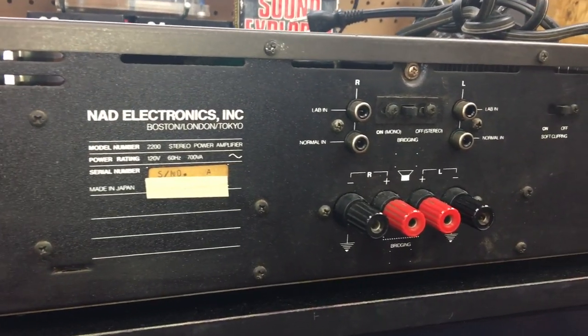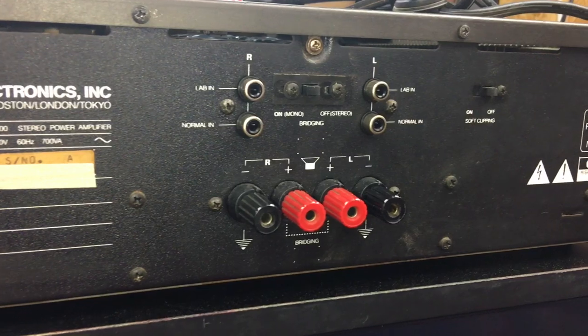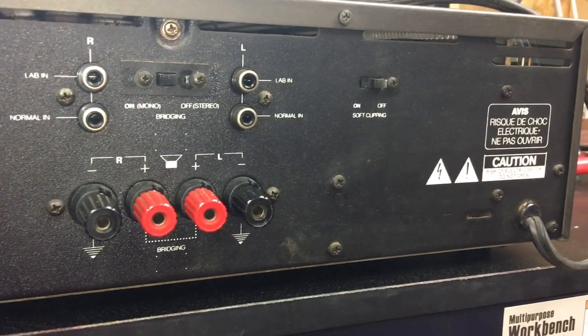Here's the rear of the NAD 2200. You can see inputs for lab end and normal end, the dual speaker outputs with four binding posts, also a bridging mono stereo switch, in addition to a soft clipping off-on switch.